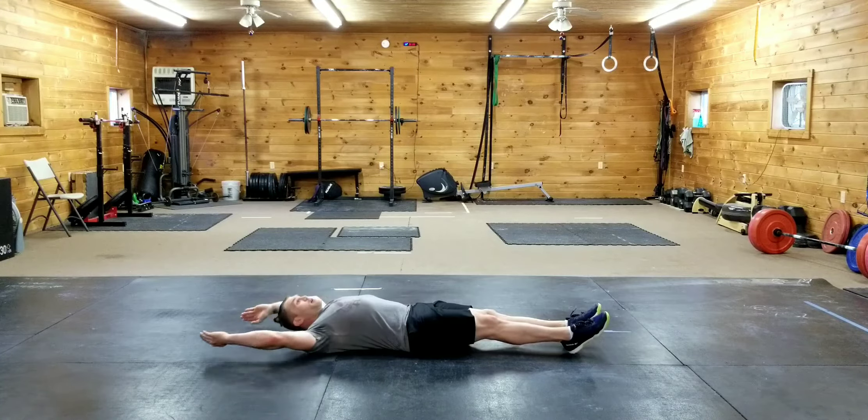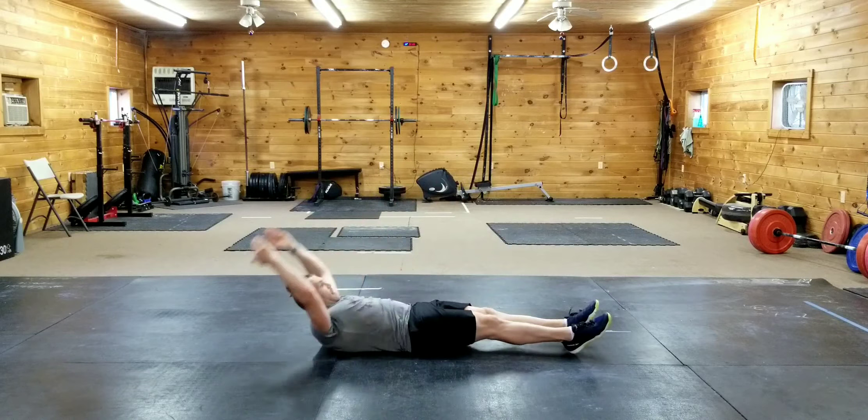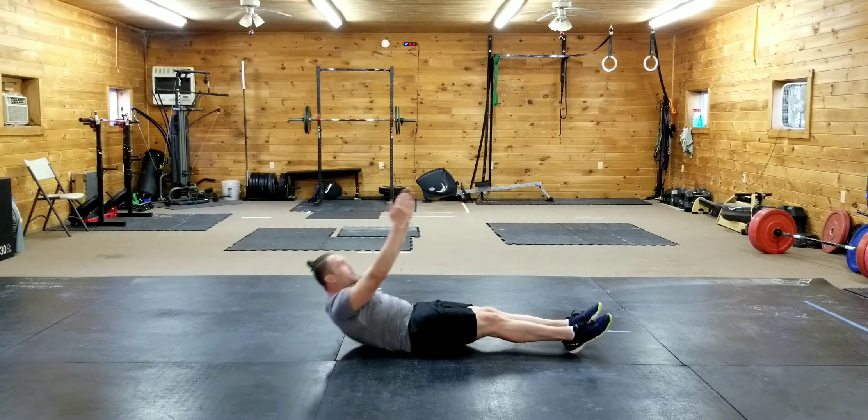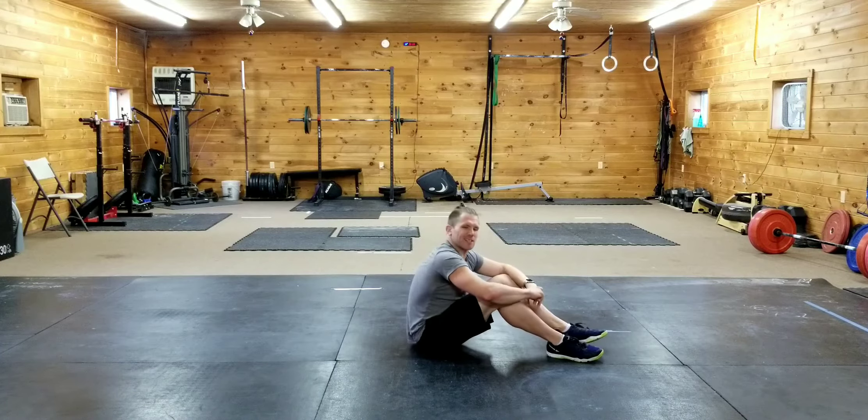If that's too tough: straight leg sit up, pull that leg up. Straight leg sit up, pull that leg up. That is the twisting tuck up and the single leg V-up.